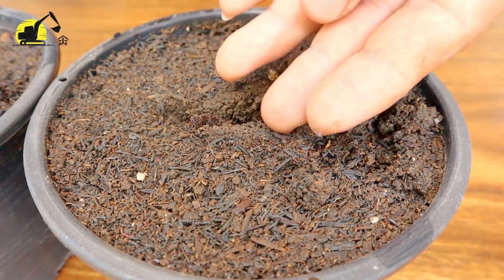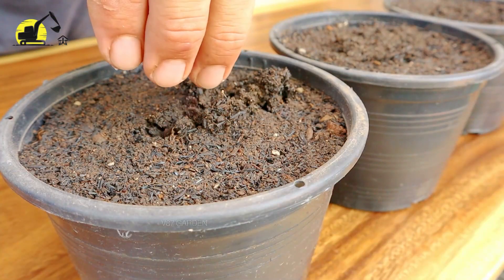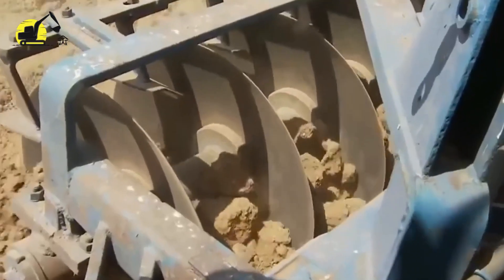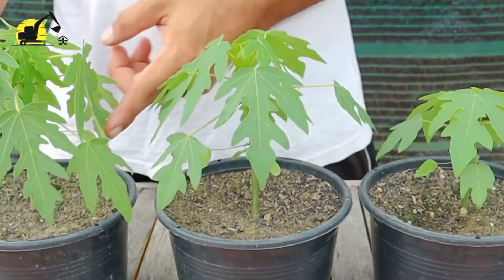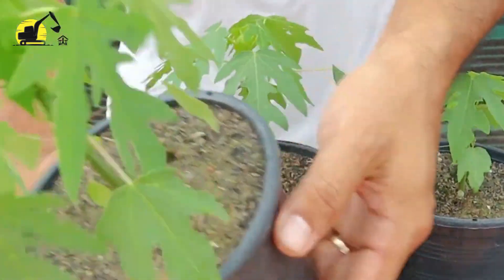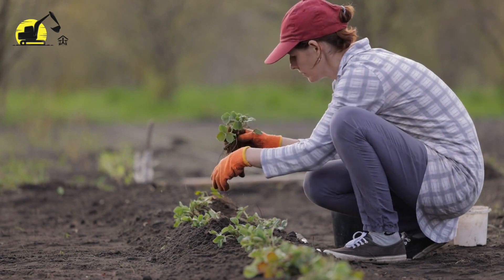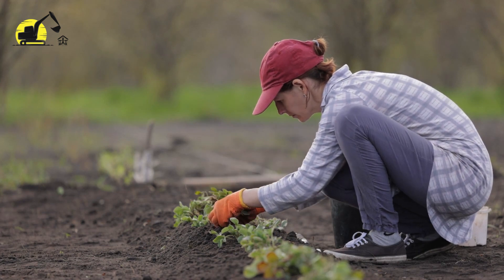Seeds are sown in plastic containers or cut-down plastic bottles, given sufficient water and nutrients so that they can sprout into little seedlings. Meanwhile, the farmers prepare the fields by plowing and making soil beds so these little seedlings can be planted later. After some time, the seeds in the little plastic containers sprout and turn into little plants which can no longer be kept in those small containers. Hence, workers pick these seedlings and plant them into freshly made soil beds. Long rows of papaya seedlings are planted many feet away from each other, because they will grow into a tree, not a plant.